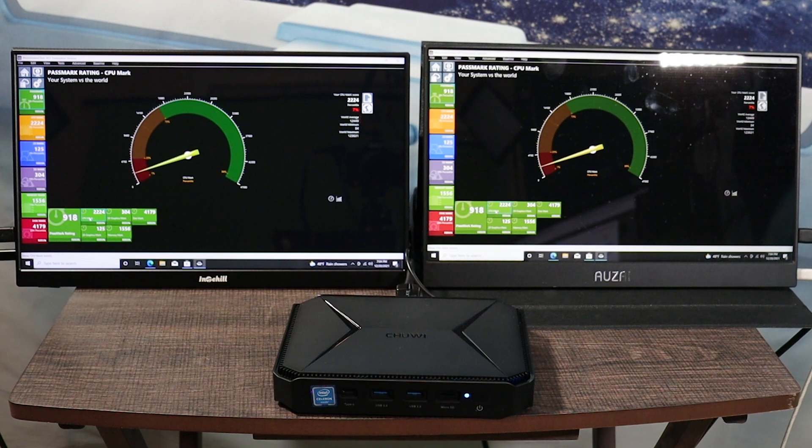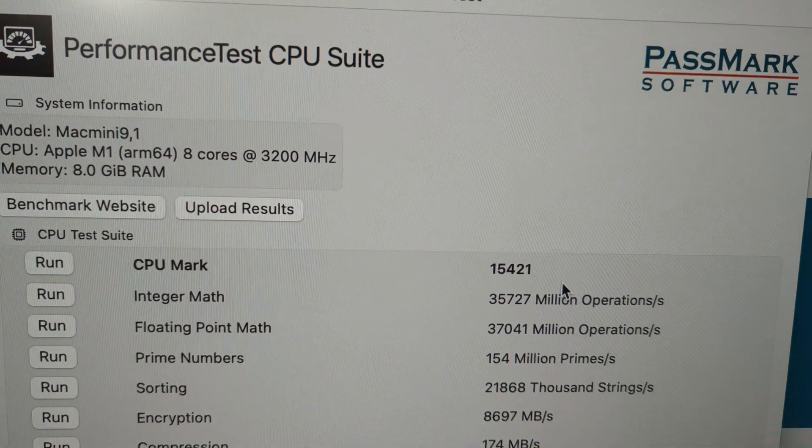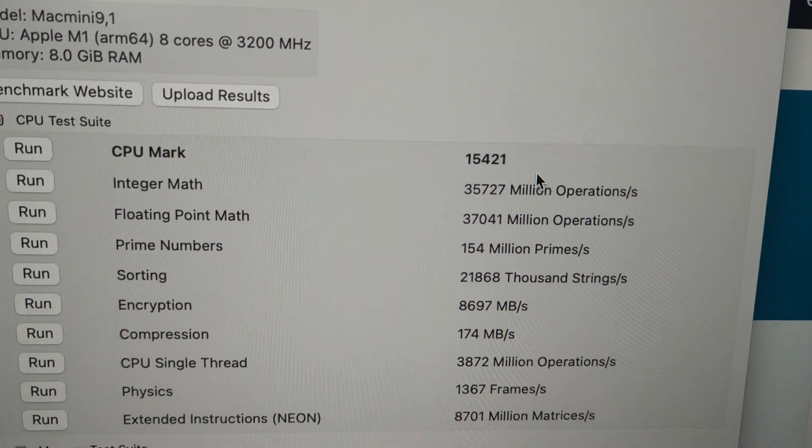I ran some performance tests to get a general idea of the computer's performance. Going through the menus, everything was smooth as butter. I got a PassMark rating of 918, which is about what this chipset is supposed to score. The CPU test score was 2,224; 2D graphics score was 125; 3D graphics score was 304; memory test score was 1,556; and the disk test score was 4,179. For comparison, my Mac Mini's 8GB CPU score was 15,421.